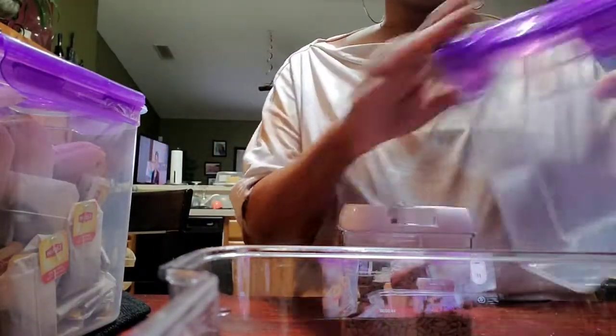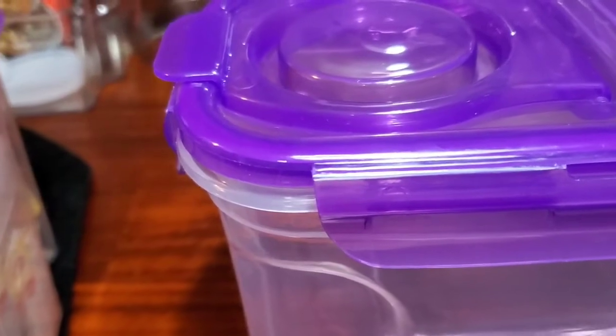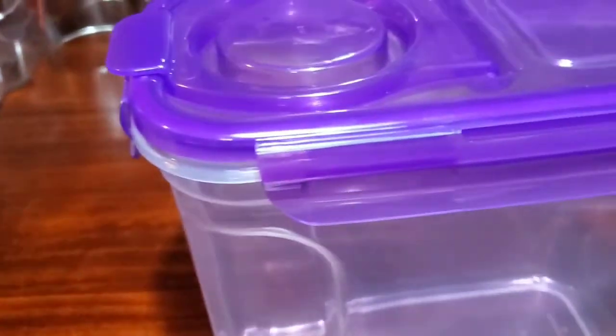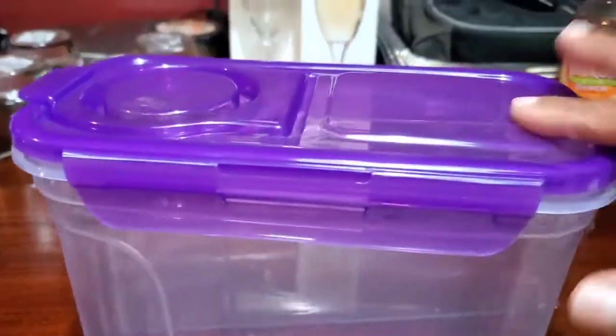See how the plastic is turning white? That means it's going to split and crack, and once it cracks it won't be able to seal anymore. It's supposed to look solid purple, not white and stressed like this. After opening and closing it for a while it's going to crack and break entirely. She can still use it with aluminum foil over the top in the refrigerator once the lid fails, but I don't recommend getting this clip-lock container from Dollar Tree.